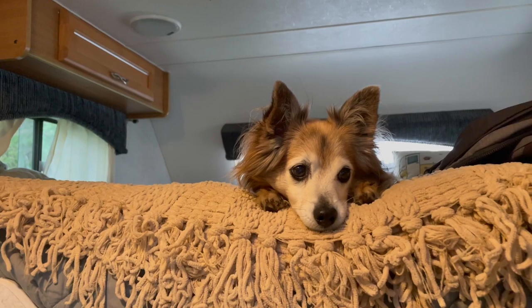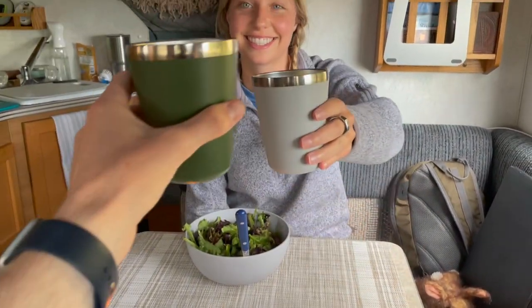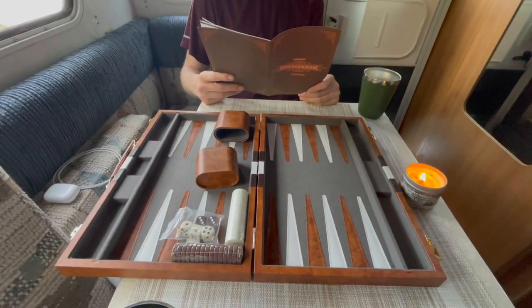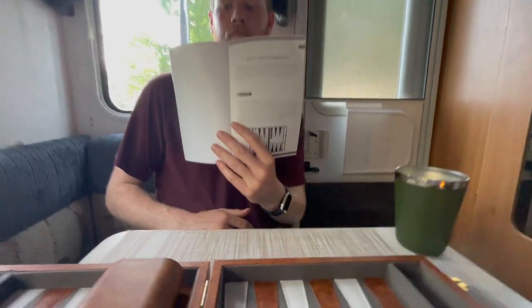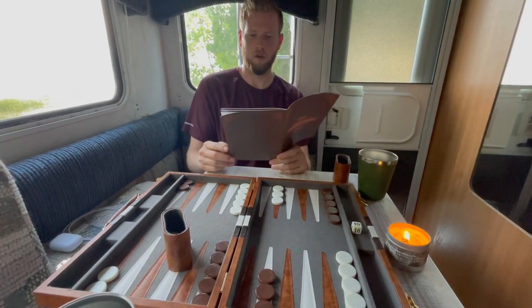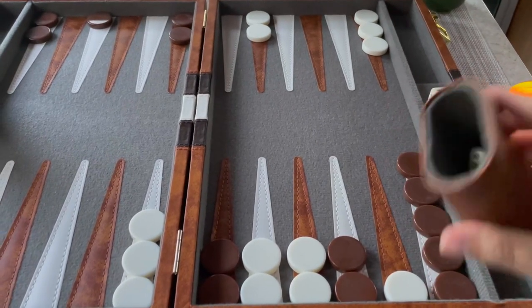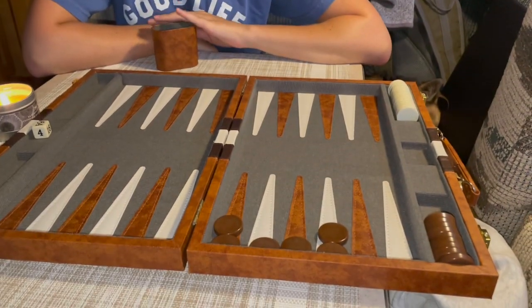Cocktail time for happy hour — cheers to dinner in the camper where we can't hear the wind! A new goal of ours is to learn how to play backgammon. Dad gave it to me for Christmas — he is a very good player, shout out Dad — backgammon 101 for dummies, exactly what we need. We have a winner for game one! We're still learning but it's a good game to have since it's small and great for competition.